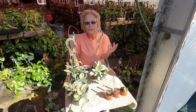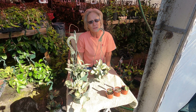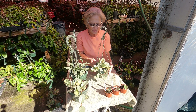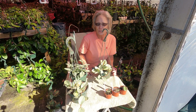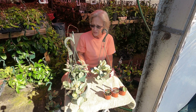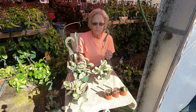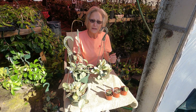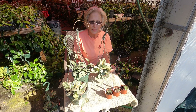Hi y'all, Susan Schwarzweger here with Cocoa Ranch Hoyas. I wanted to bring some of the Hoya Carnosa Argentia Princess and some of the Hoya Carnosa Nova Ghost out and give you some updates on what we've been doing with them.